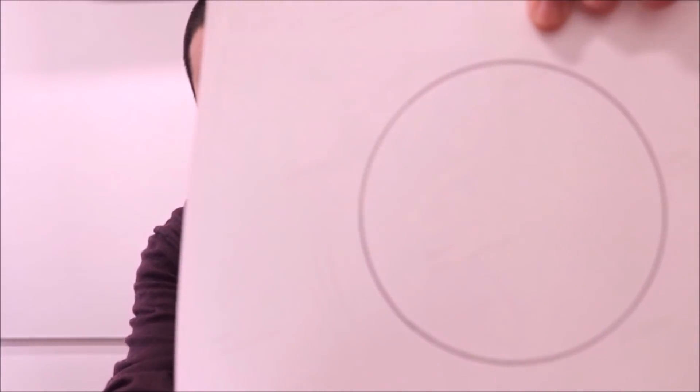If you don't have that, pause this video — I'll wait for you to go grab something. Paper and brush, and then we'll be doing this together. Now that you're back with your paper and brush, I'm going to show you how to draw a perfect circle freehand.